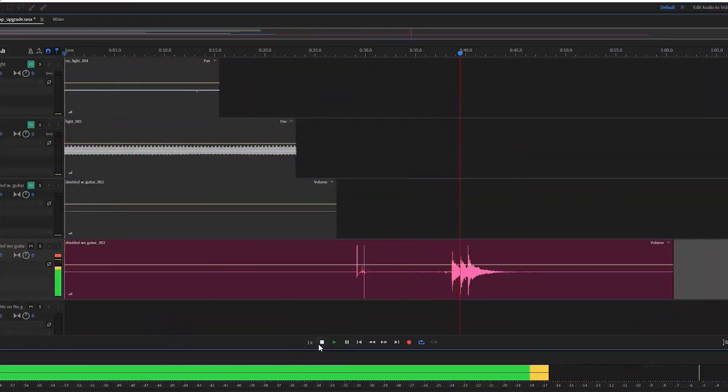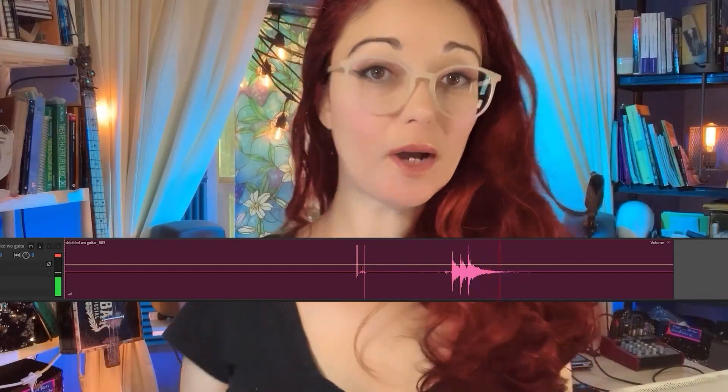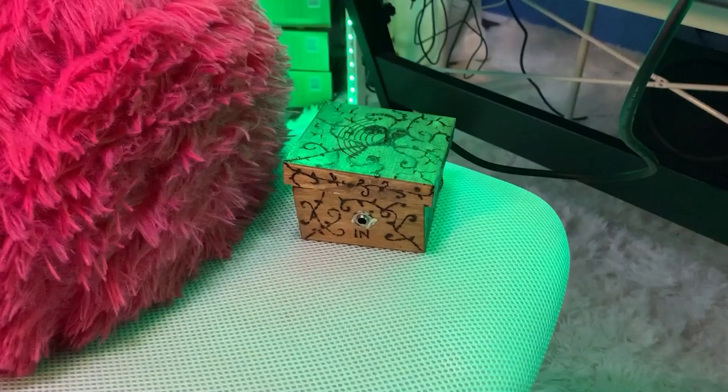Before I conducted the EMI test, I did check to make sure that my preamp was still working. I made a quick test recording with my shielded preamp, and here it is. It works.